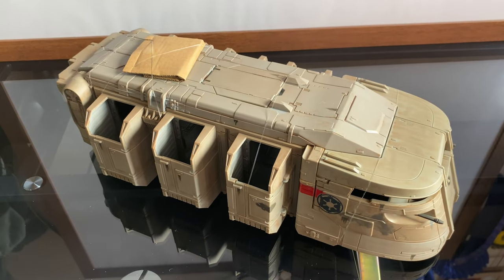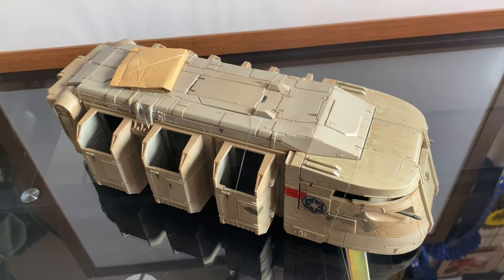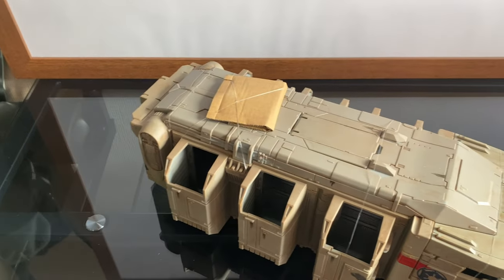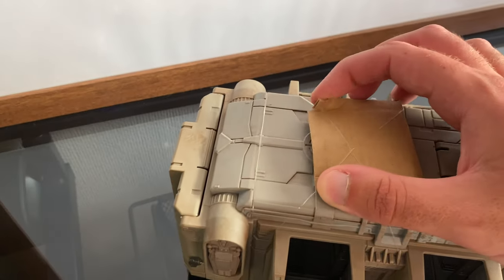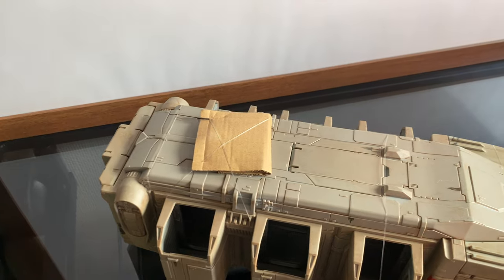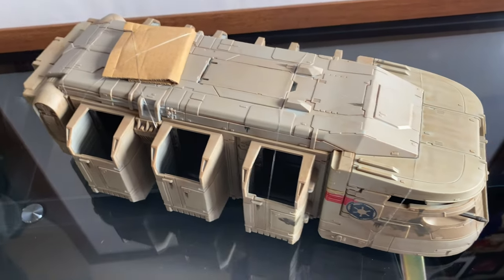Straight out of the box, this is what it looks like. It wasn't tied in or anything, it just came straight out like this. And there was this little bag in there as well — instructions, and it looks like a cannon. There's a bit of cardboard on here; I'm not sure what that's doing. We'll go ahead and take these bits of plastic tie things off, and we'll find where the cannon goes and get it all set up.